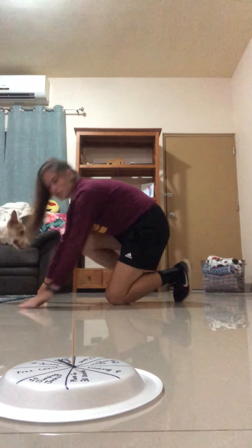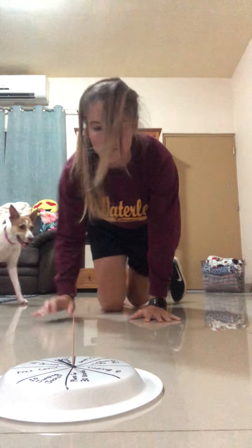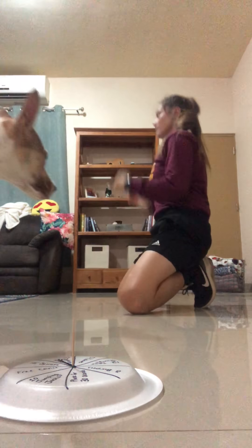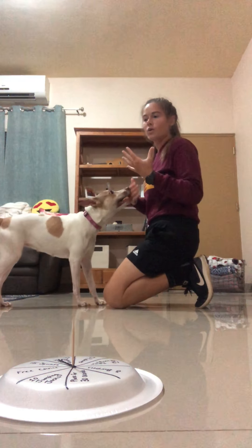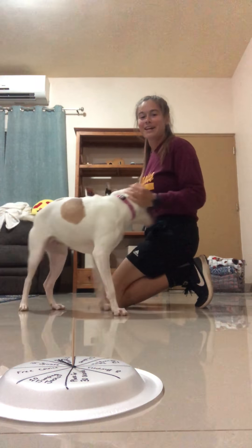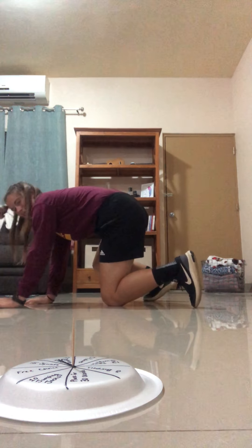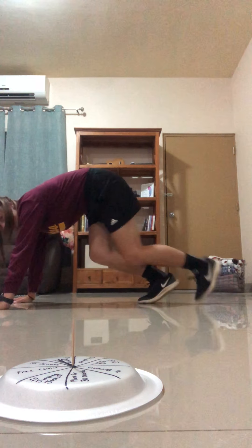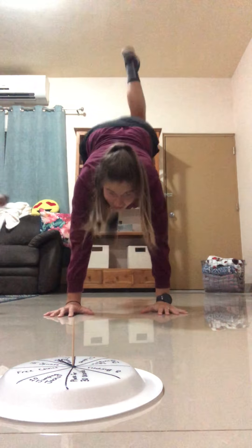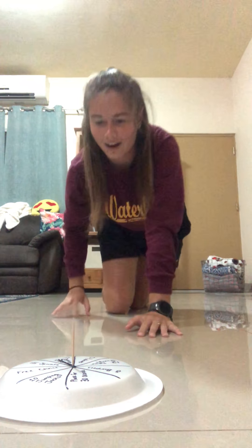For donkey kicks, you're gonna go into a push-up position, then just take your legs up and say 'hee-haw.' So just like this — kick up and say hee-haw. Watch out around you when you do it.